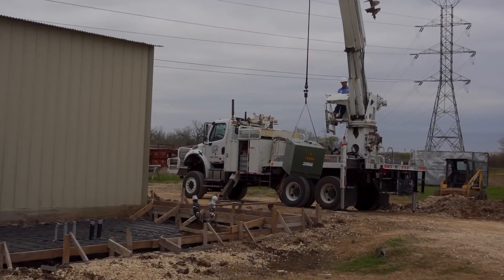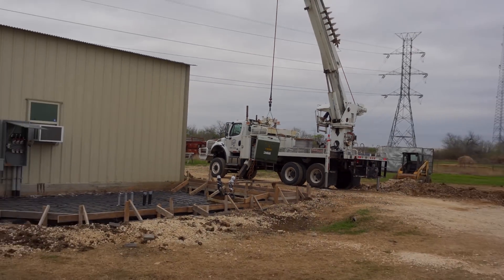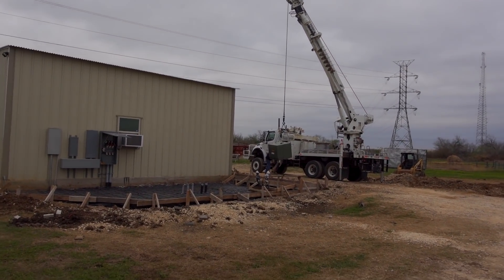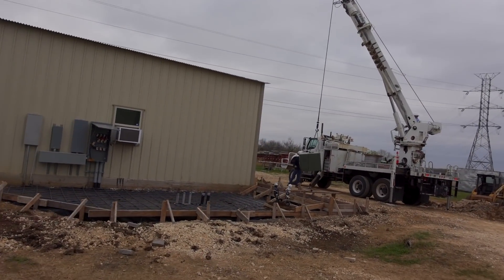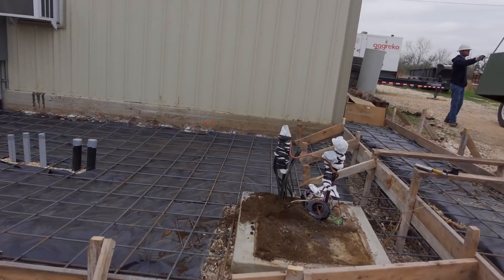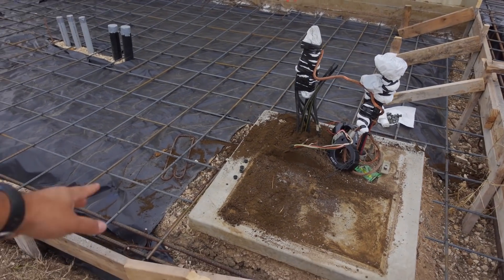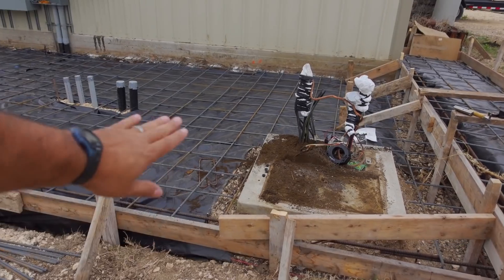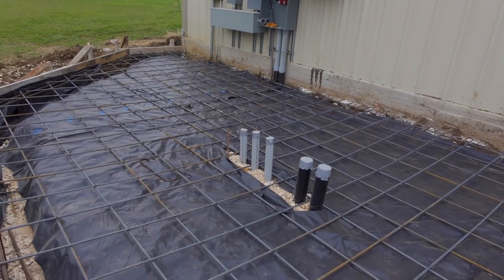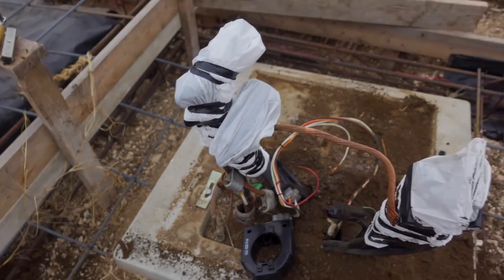There goes the transformer. They're coming back tomorrow to reset it. Now that they've pulled it, we need to remove this pad right here, lift it out of the way, remove that dirt, put the plastic down, add the rebar back in, and then pour the concrete all the way through the slab.